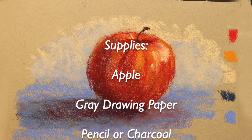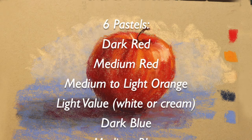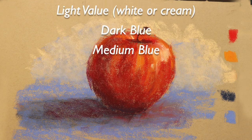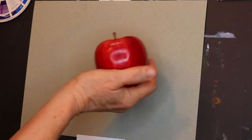Basically you will need an apple — I'll have a photo that you can refer to. You'll also need some gray drawing paper, pencil or charcoal, and six pastels. I will be going over these colors and values more as I paint. I will be keeping this real time so as to also help the beginner.